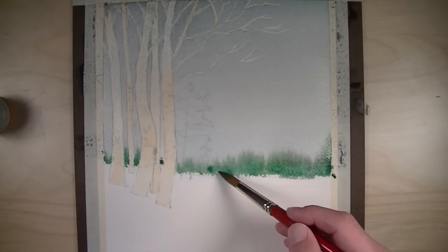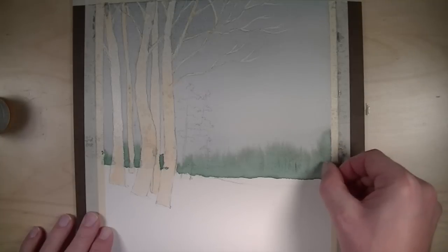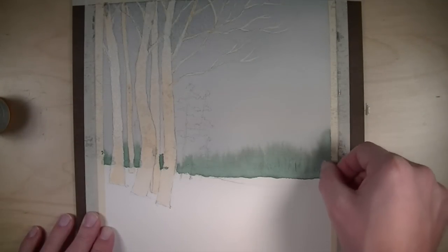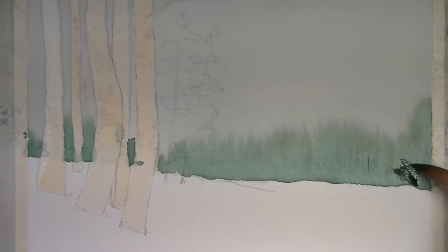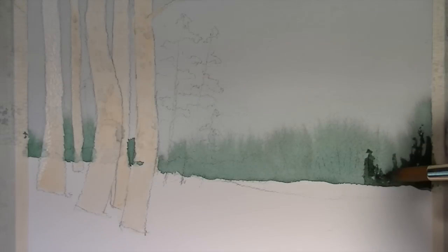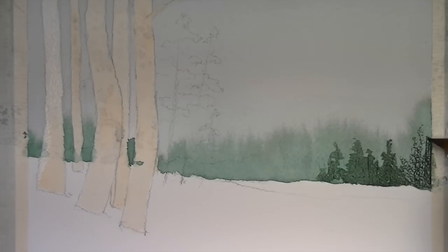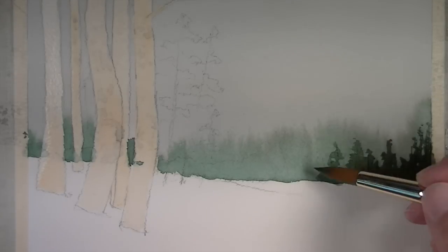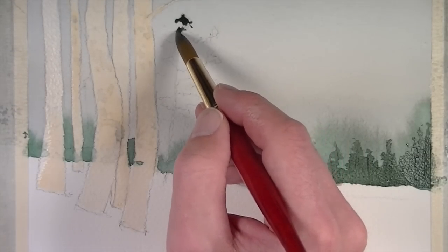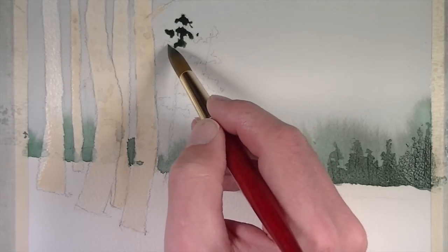While this line of trees is still wet, I'm going to go back with a heavier concentration closer to where the snow meets the tree line and let it get a little bit darker. Then while the surface is still damp, I'm going to take my fingernail and pull up a few little lines, which will actually translate as some trees when we put our next application on. At this point the surface is a bit drier, and we're going back over the top with an even more intense application of the same color used for the far-off trees. Because this is a darker application, this line of trees will appear closer to the viewer than our first application.